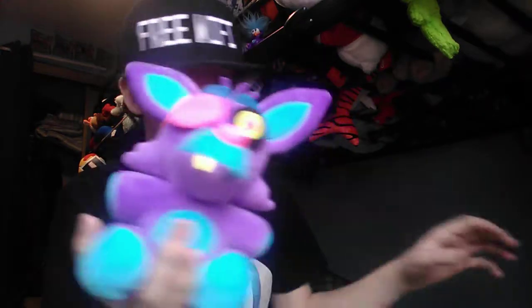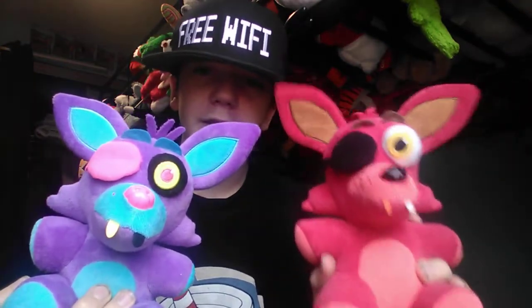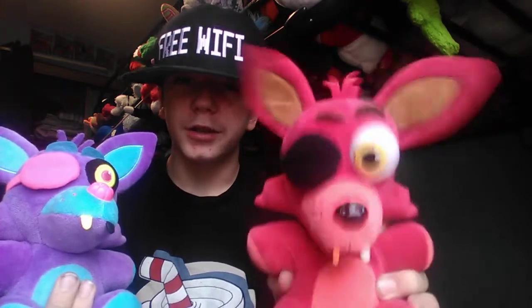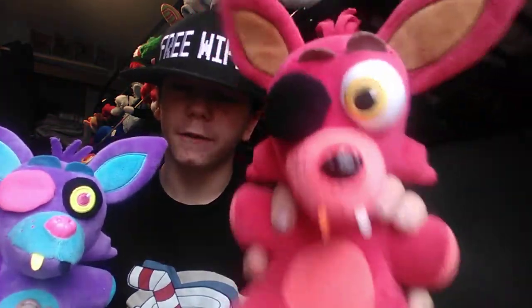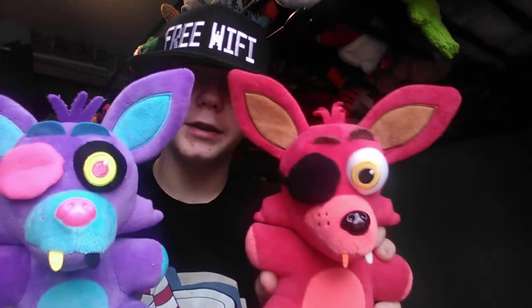Here we have the Blacklight Foxy plush, the purple edition. The funny thing is, the Foxy plush was the first Five Nights at Freddy's plush that I ever got. It's kind of crazy, actually — this plushy right here that I hold in my hand was the first one. So now I have the Blacklight edition of it, and comparing them together, you can see they're very different.